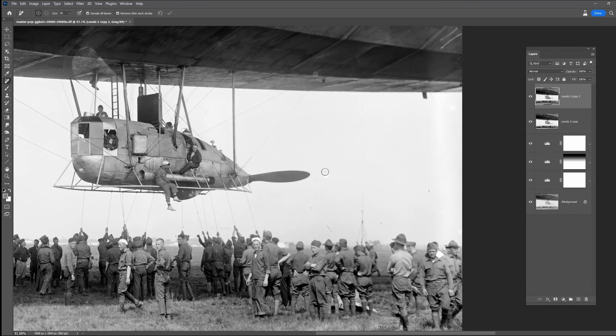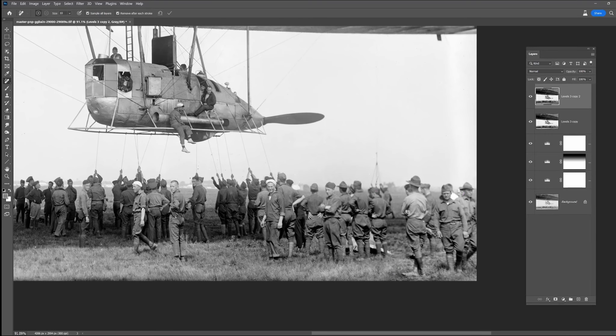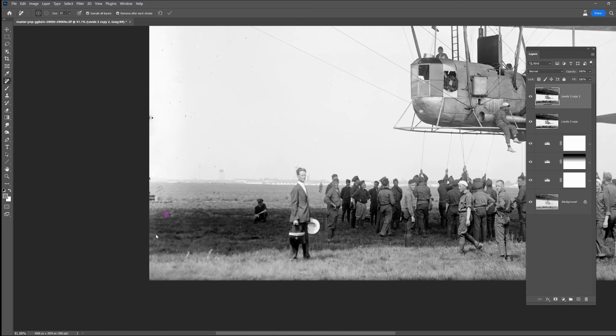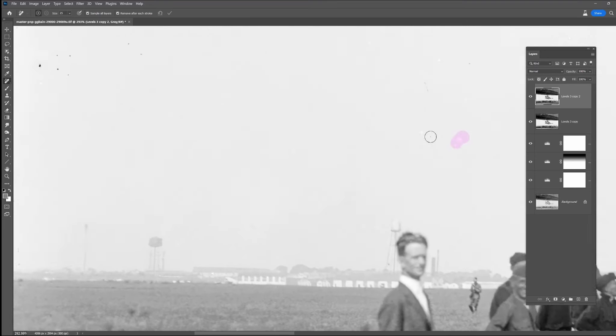Now with that on board I'm going to go through and de-spot with a fine-tooth comb the whole thing, using the remove tool. I'm just going to zoom in, zoom out, take out all the dots.